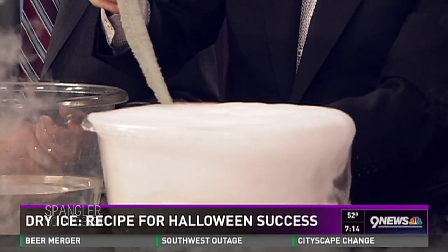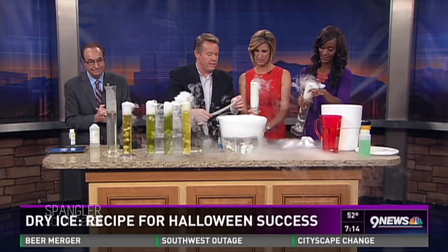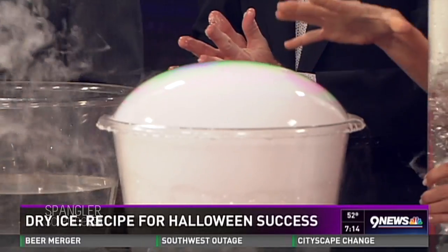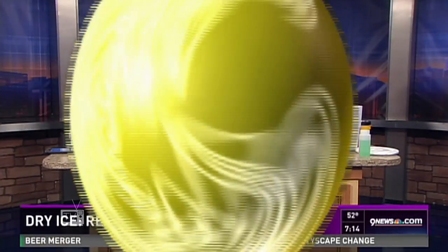Go to HalloweenScience.com — I'll show you all the safety tips and everything you need to know with dry ice. I want this Halloween to be the best one ever. We'll put a link on 9news.com. Spangler Science is where you find it — thanks for coming in!